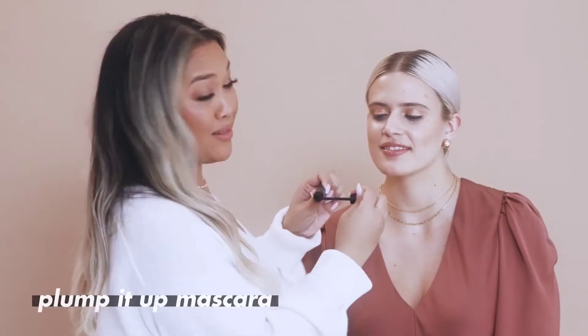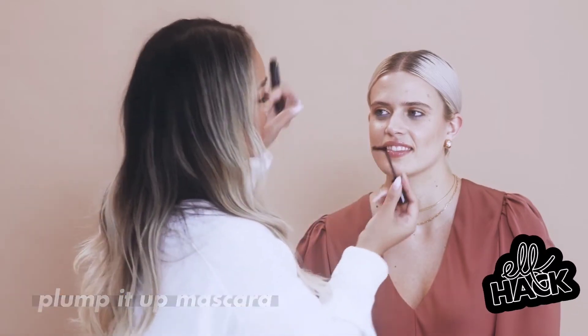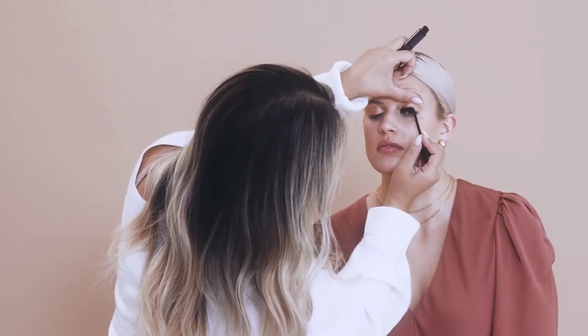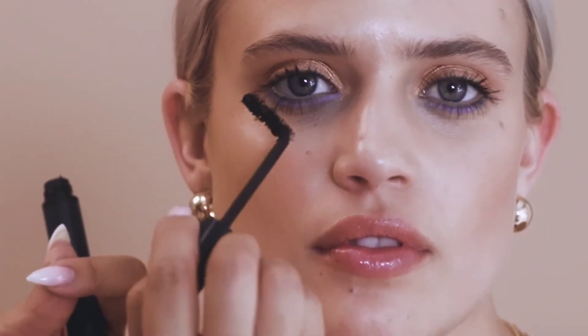Now let's finish her look with some mascara. My little trick is to bend the wand just so I can get into her eye space. You want to tease your lashes from the root to the tip, so it gives you that really full, plumped-up, voluminous lash look.